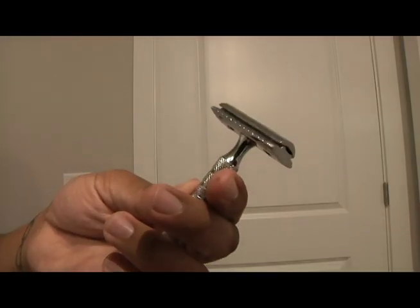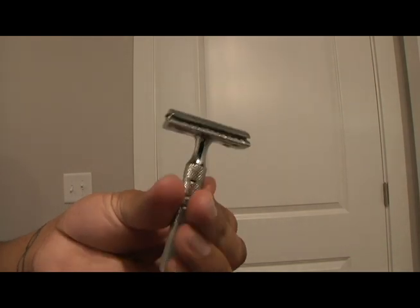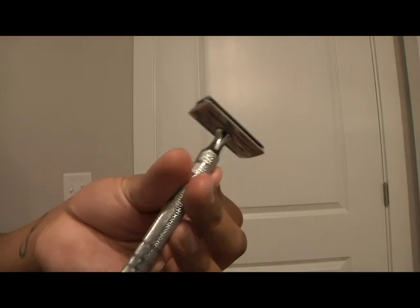Today I'm going to teach you how to shave with a traditional double-edged safety razor. A reason to switch to a safety razor is it's a lot cheaper and more cost-effective. And if you suffer from sensitive skin or get razor bumps when you shave, switching to a double-edged safety razor really helps to minimize skin irritation and razor bumps.